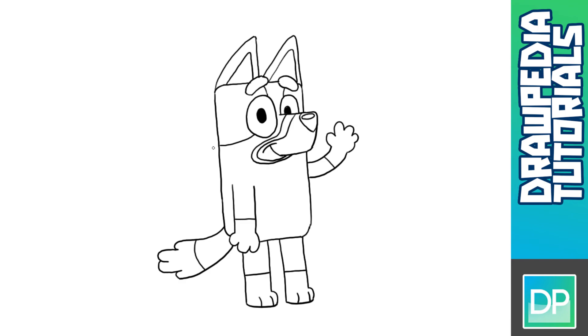On his back I'm gonna add a circle shape at this point, and below at the side of his arm. For his tummy I'm gonna add a curved line.